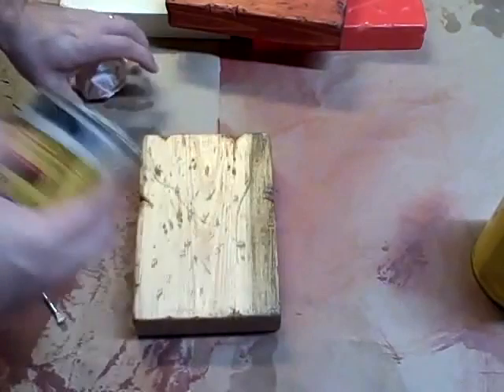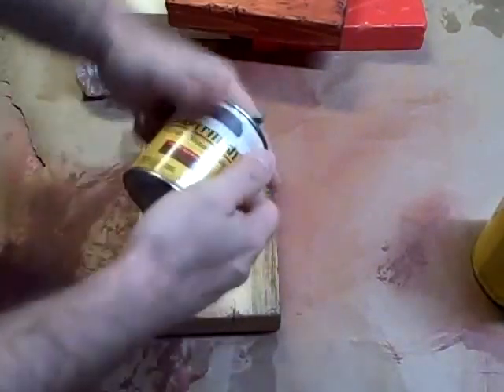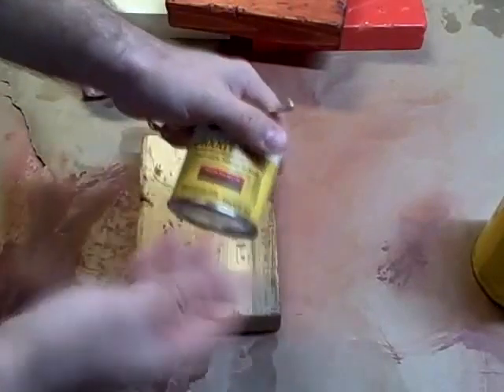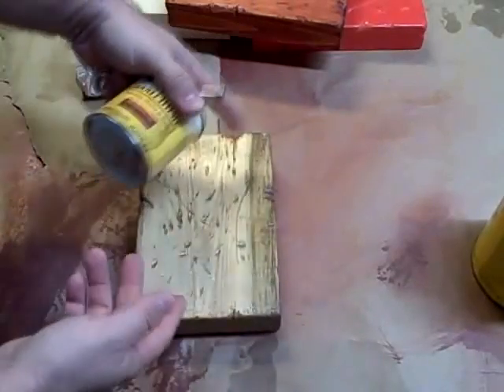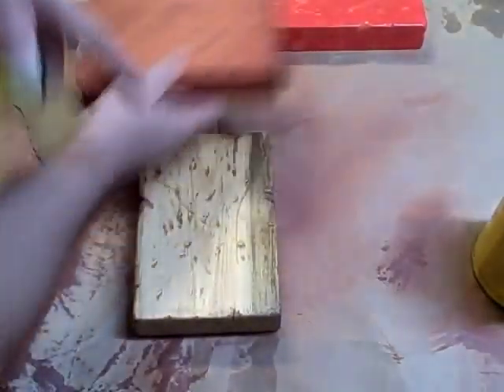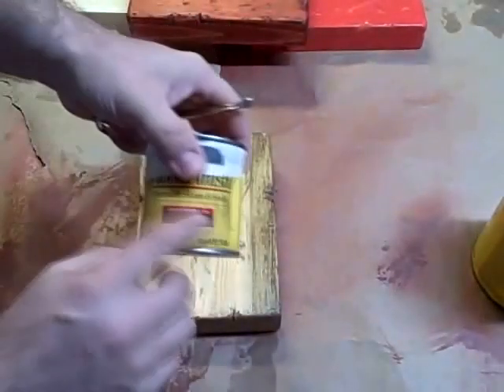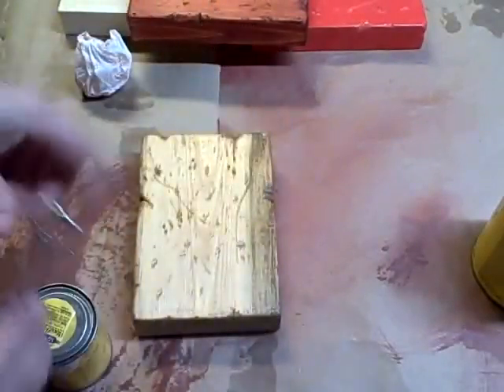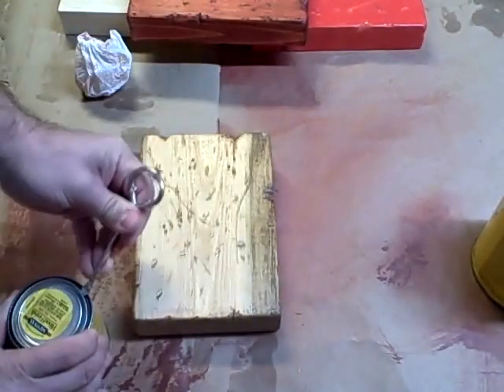So really the simplest and easiest way to do this is just to get a stain that's nice and dark. We could use the same one we used on this piece, but I prefer something brownish or dark like that. And we're just going to go over what we've done.